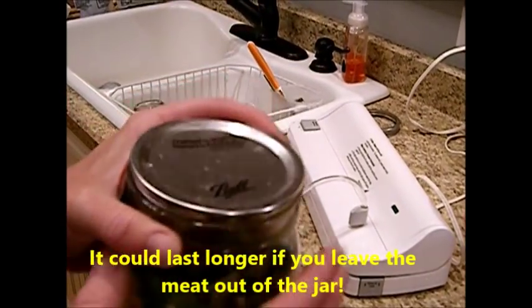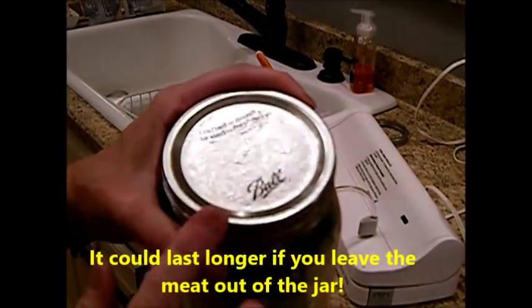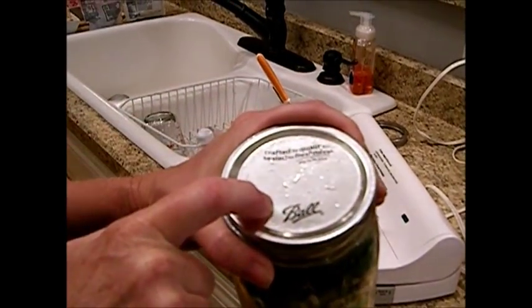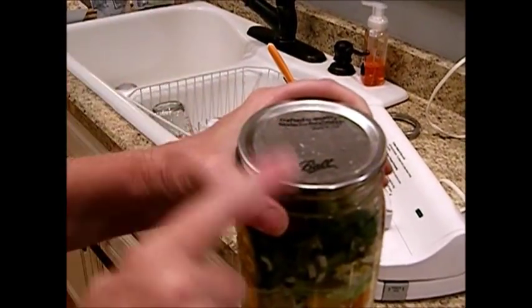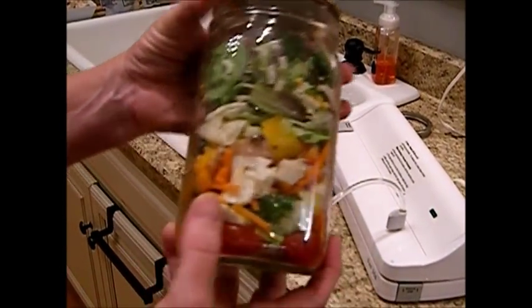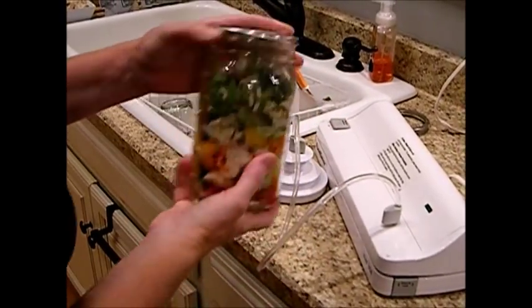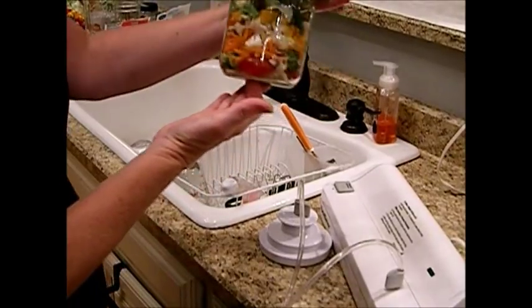Whenever he's ready to eat one, all he has to do is gently pop this open so he can reuse this lid over and over. I've reused my lids many, many times. Remember, you can't reuse your lids for pressure canning, but you can reuse your lids for vacuum sealing — these are reusable. If they're in good shape, you can use them for vacuum sealing. So now you know what to do with all those lids you thought you were losing!